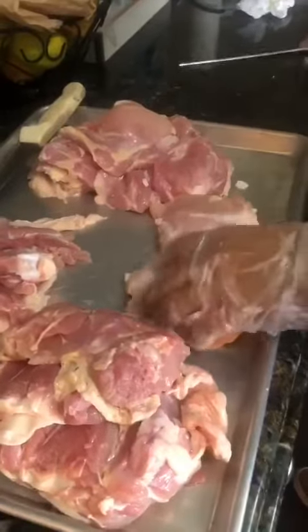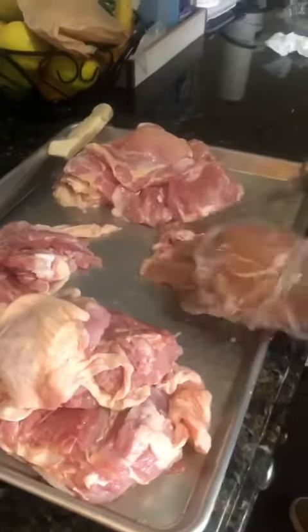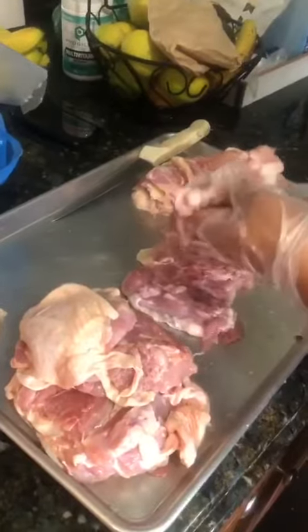Then once I peel it, I take off the bone of the thigh. Once I cut it and take out the bone, I take the bone and I do bone broth — chicken bone broth.